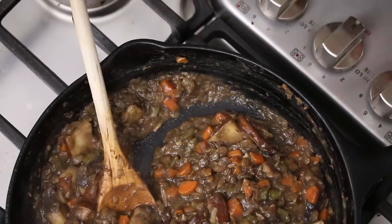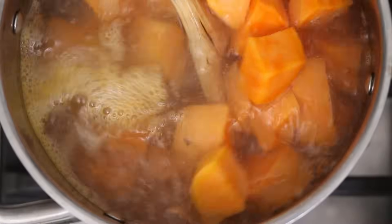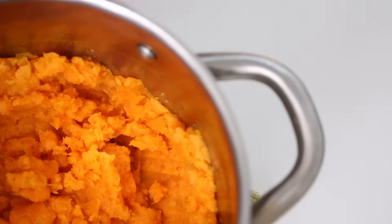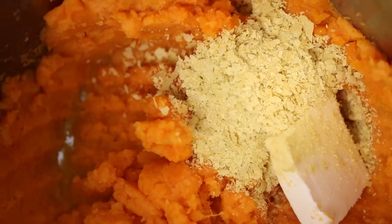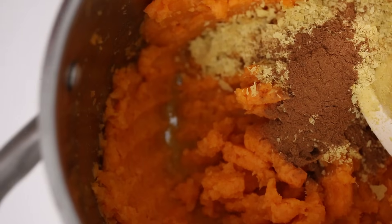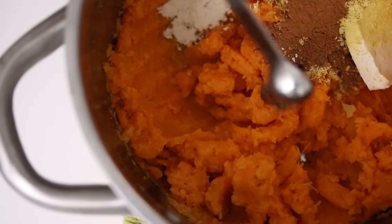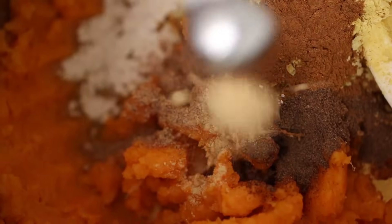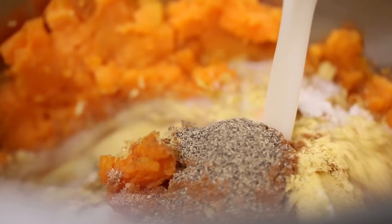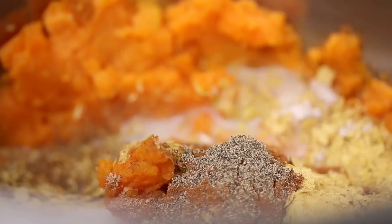Now drain your sweet potatoes and put them back in the pot so we can make the mash. We're gonna add vegan butter, nutritional yeast, cinnamon, garlic powder, allspice, nutmeg, and ginger. You can also add salt and pepper to taste, and we're gonna add a little bit of almond milk. Now just combine this until it's really smooth. You want it to be pretty cooled off before we add it to the puff pastry.